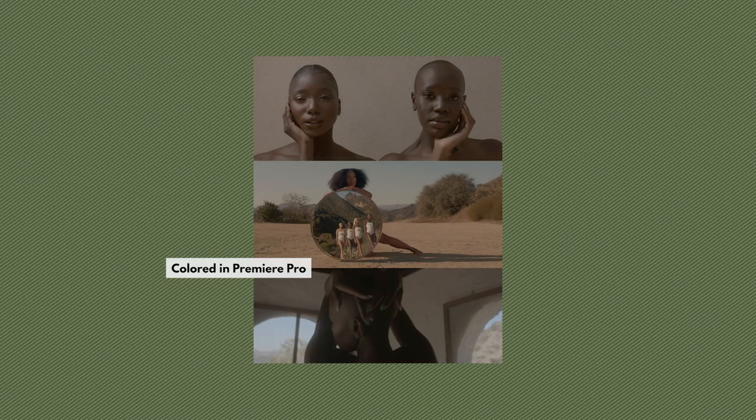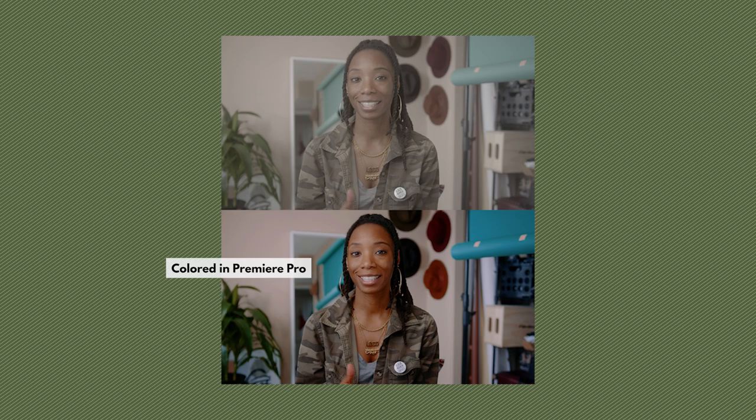Recently a lot of people have been asking me about color correcting — do I color correct in DaVinci, do I color correct in Premiere, and how do I get the skin tones to look so great? They're not perfect to me by any means. I am still learning how to color to this day. I am no colorist, but I have been trying to learn to perfect my skin tones.